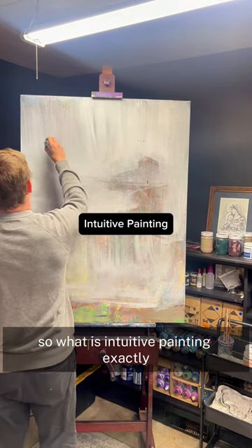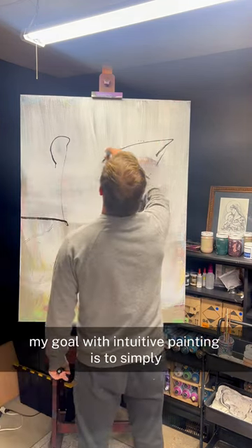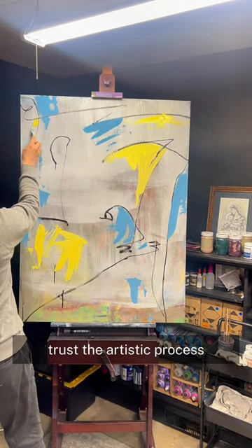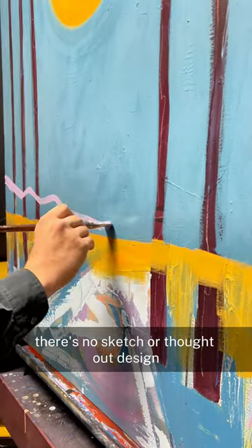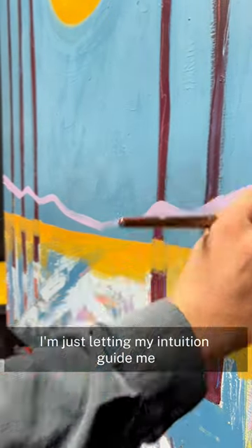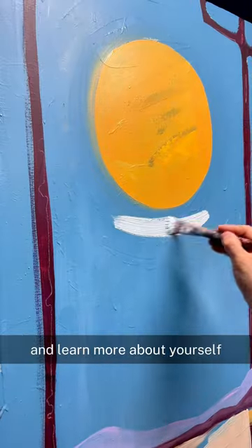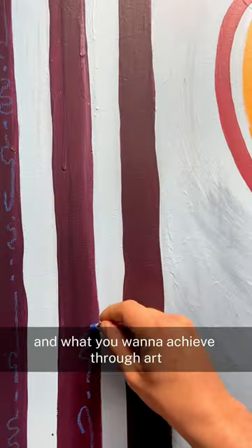So, what is intuitive painting exactly? My goal with intuitive painting is to simply trust the artistic process. There's no sketch or thought-out design — I'm just letting my intuition guide me. It's a great way to loosen up, let the creativity flow, and learn more about yourself and what you want to achieve through art.